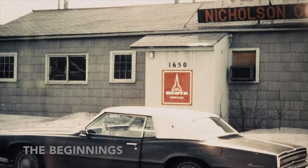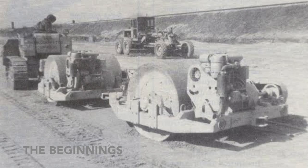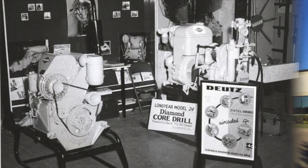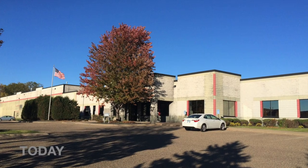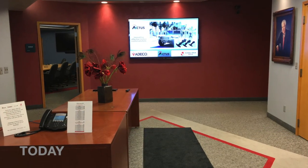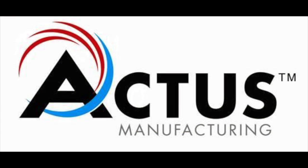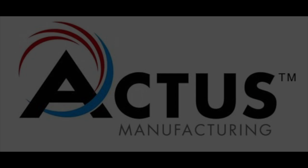Actis has been innovating effective motion control solutions for over 60 years. We work alongside engineers and manufacturers to fit their specifications. We are excited to learn about your application. Look forward to working with Actis.